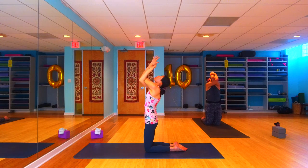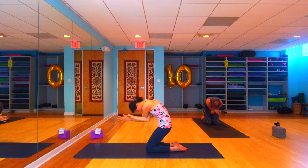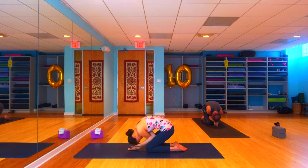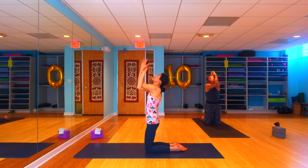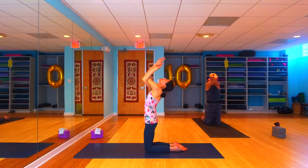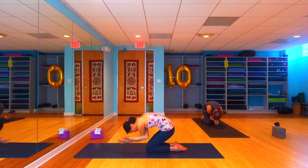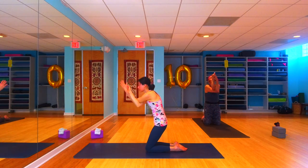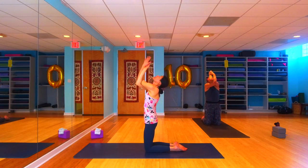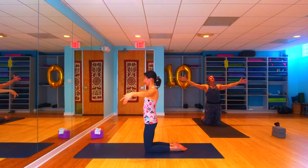Exhale, bring those elbows in towards your belly button, fold all the way, make yourself a little ball — maybe those fingers come all the way down and tap the earth. Then inhale, keeping those eagle arms, rise all the way back up, lift those elbows, take a nice little back bend. Exhale, come all the way back down, elbows towards your belly, fingertips towards the earth. Inhale, rise all the way back up, lift those elbows high.